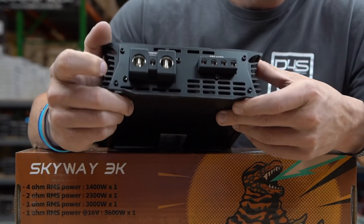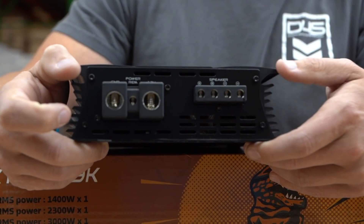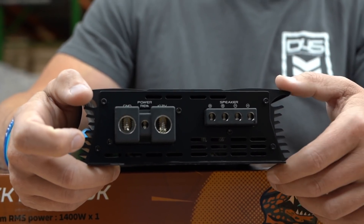We've got eight gauge speaker wire outputs to go to your subwoofer, or if you want to run a bunch of mid-range off of this you could do that as well, because it is a full range, full bridge amplifier.